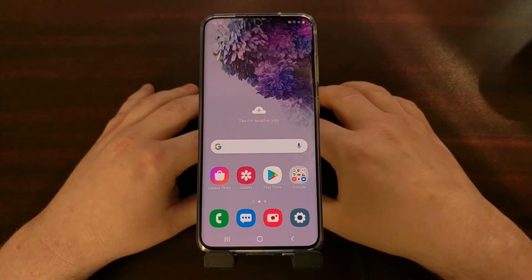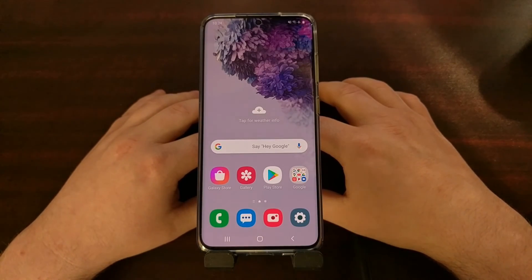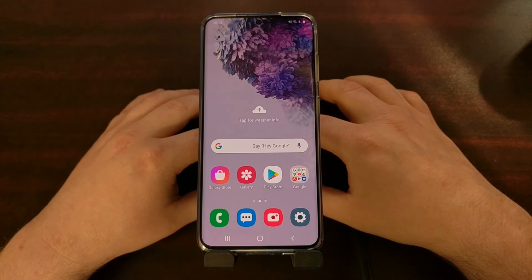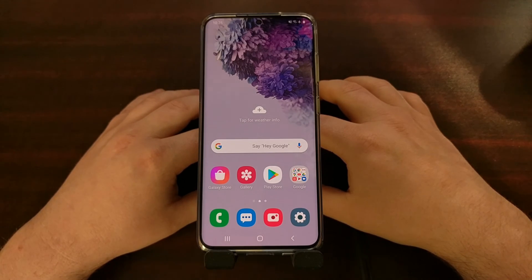So there you have it — that is how to disable and turn off fast charging, super fast charging, and fast wireless charging features on the Samsung Galaxy S20 series. Thank you for watching.